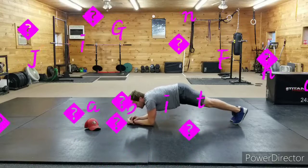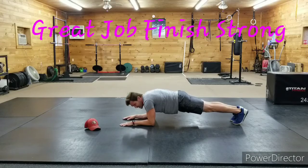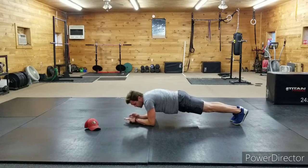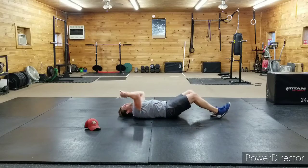Three, two, one — fifteen-second plank. Pull those elbows to the hips, squeeze, don't let the body move. Squeeze, squeeze, squeeze — fifteen seconds, come on! Five more seconds... two, one — right over to fourteen v-ups, here we go!